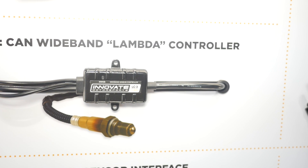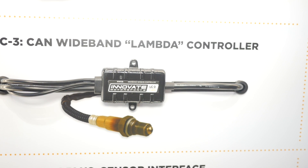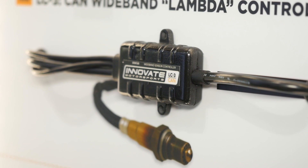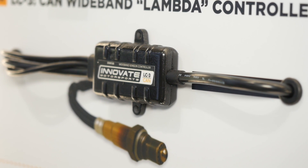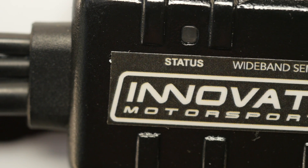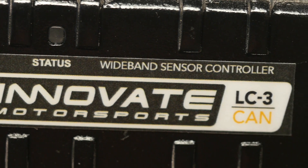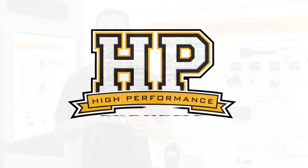Wide band air fuel ratio controllers are an essential item for anyone tuning an aftermarket ECU. This allows you to see real time data on what the air fuel ratio is actually doing. A lot of wide band controllers however will transmit the air fuel ratio data to your ECU or your dash logger using an analogue voltage output.